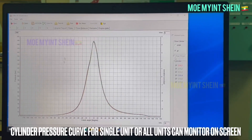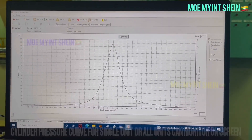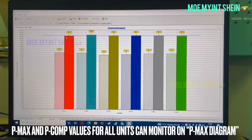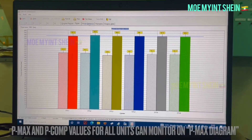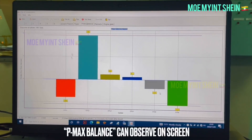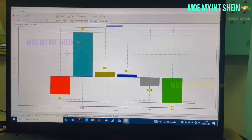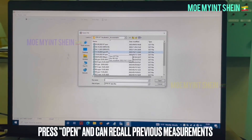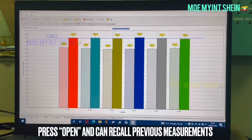After data transfer is finished, you can review cylinder pressure curves for a single unit or all units on screen. On the P-Max diagram, maximum pressure and compression pressure for all units can be reviewed. The balance of maximum pressure between cylinders can also be checked. All previous measurement data can also be viewed for reference.